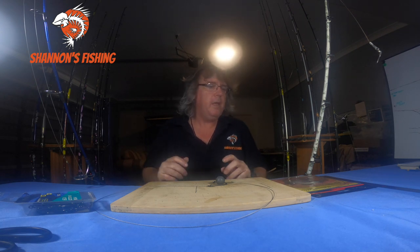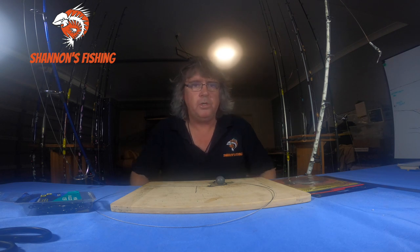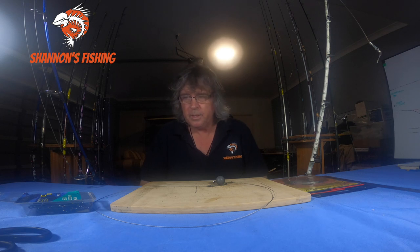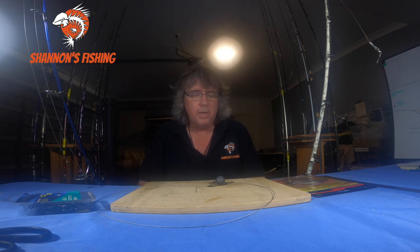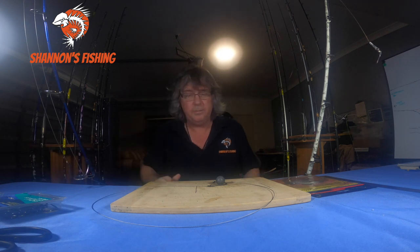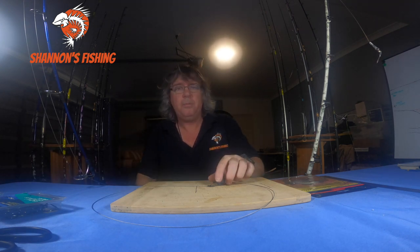Before we get into it, everyone thinks too much about wire traces and stuff when chasing sharks. They're not the brightest things in the world — they're basically garbage carts. If you put something down there they're going to eat it, even if they're full. So don't be too fussed on the rigs; you just need wire. We'll start off with a couple of basic rigs.